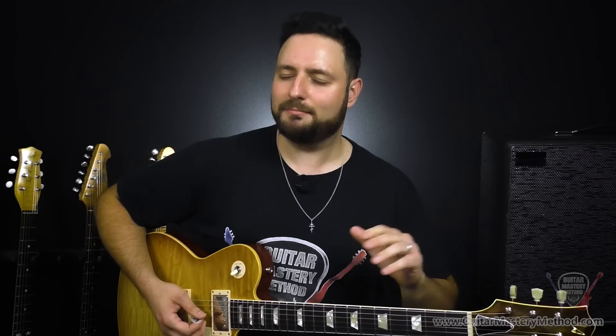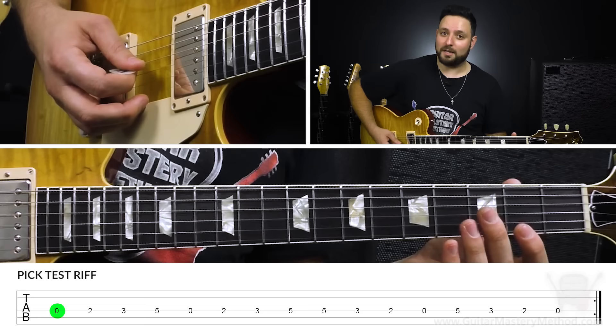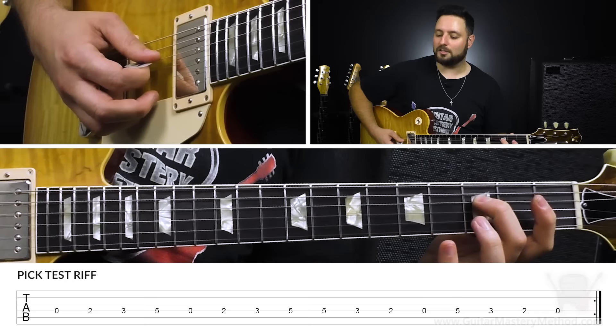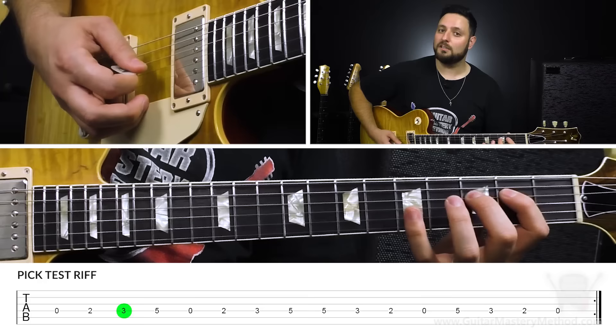What I'm going to show you is my pick testing riff that I like to do. Every time I'm trying a different type of pick — different size, different thickness — I like to play this riff because it'll tell me everything I need when trying to play a little bit on the faster side, whether or not the pick I'm using is the right one. The riff goes like this: start with the open D string on a downstroke, palm muted. Then first finger plays second fret — upstroke. Second finger plays third fret — downstroke. Then pinky plays fifth fret — upstroke. So those four notes: open D, second fret, third fret, fifth fret.